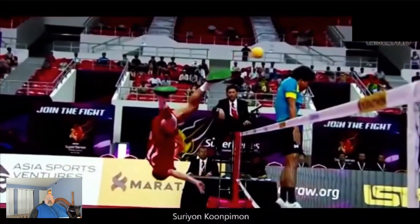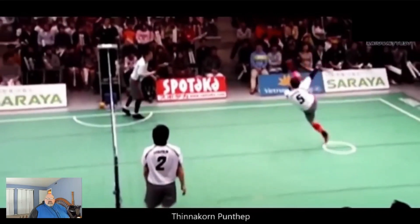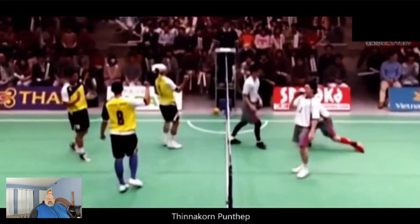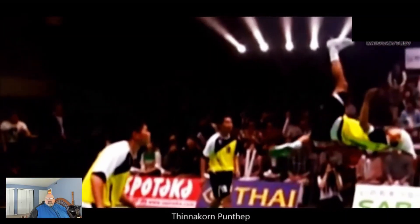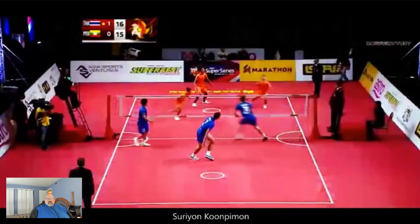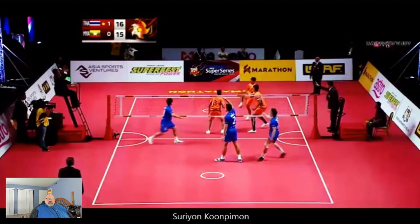They even throw in little variations where you think they're going for the spike and then they just give you a little volley off to the side. It definitely looks like there's a lot of different moves. That was nice — you thought he was going with the power shot and then he just lofts it in there all soft. It's crazy. You think he's going to land on his head and break his neck. And there's one person serving up to another — both people going up at the same time with their legs.